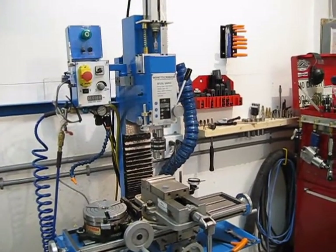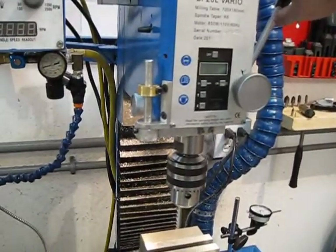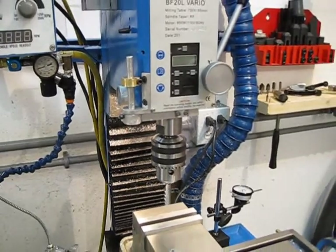Okay, the latest addition to my BF 20mm. Fabricated a quill stop. Quick and easy little design.